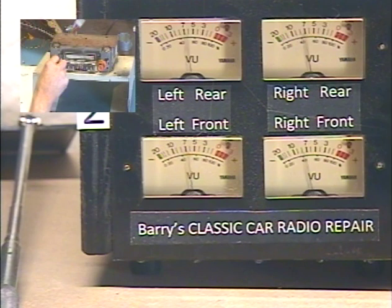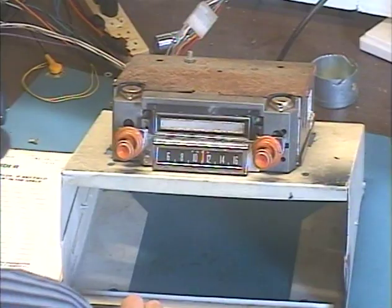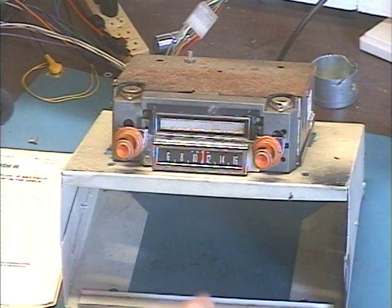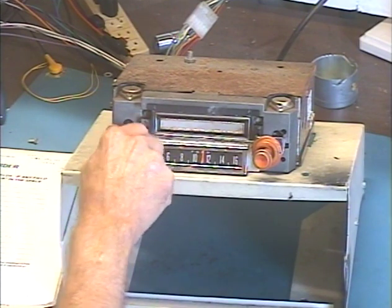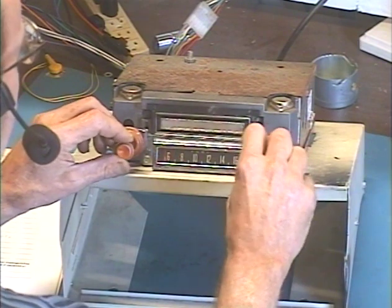I'm going to center on. Fader set. Let's make sure the Bluetooth goes into pairing mode. Okay, you heard that. Now we're going to go over to FM, which we do by turning the radio off, then right back on within about half a second. Off, on. Now we're on FM.